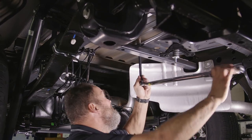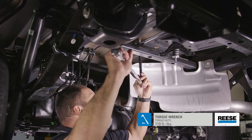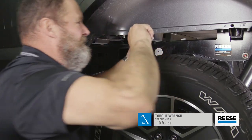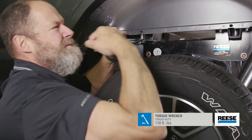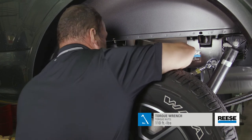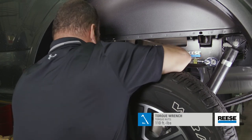Starting with the hex nuts that fasten the center of the mounting rails to the truck bed, torque all nuts to 110 foot-pounds. Next, torque the hex nuts fastening the rails to the mounting brackets through the truck bed to 110 foot-pounds. Finally, move to the fasteners that attach the frame brackets to the vehicle frame and torque all nuts to 110 foot-pounds.